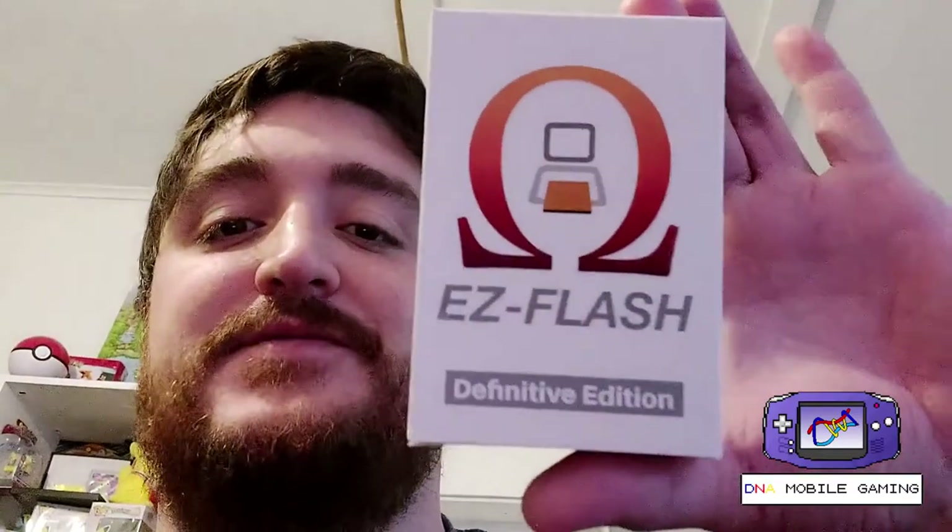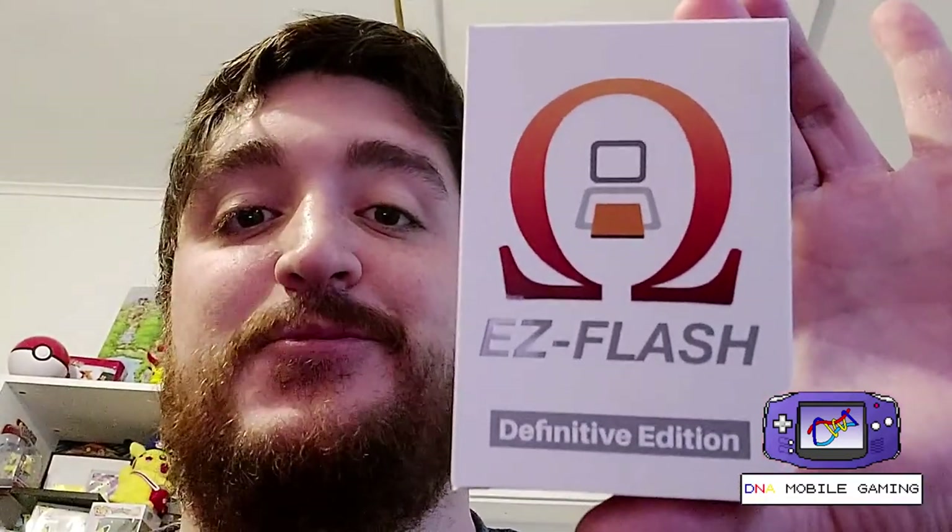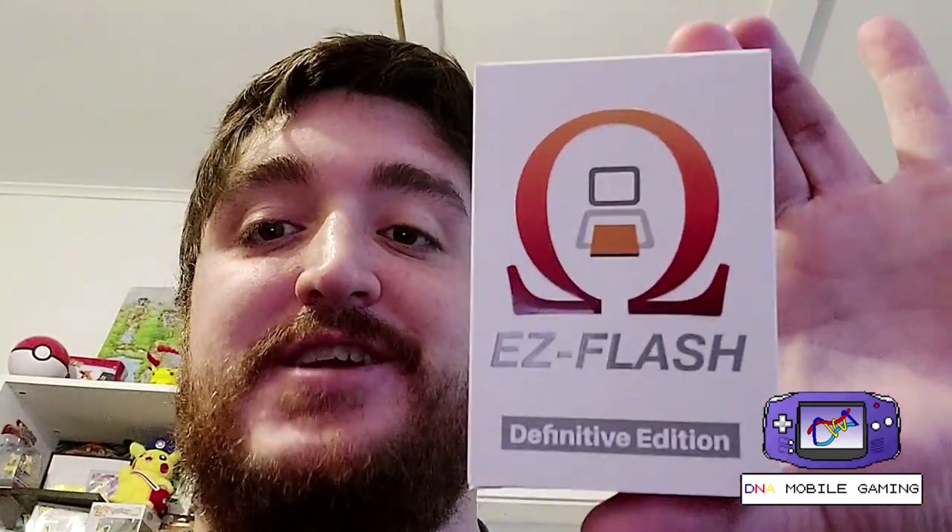Welcome to DNA Mobile Gaming. My name is Jordan and today we're going to review this flash cart brought to you by Easy Flash for your Game Boy Advance. Let's go test it out.